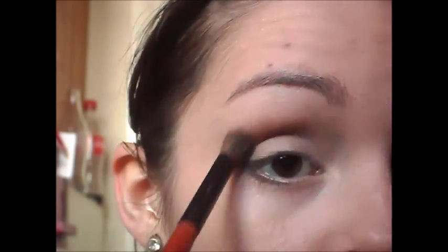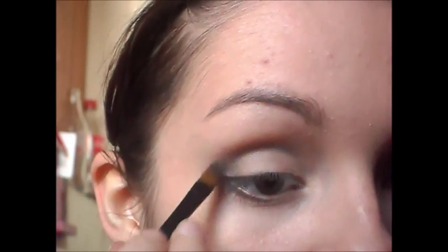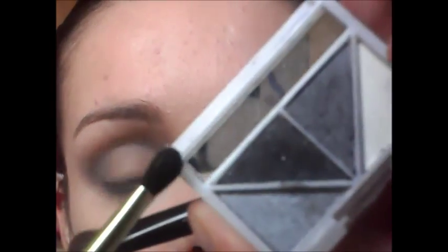Then just blend that out. And what you want to do with this is just keep applying it if you want to, to make it darker. Now what I'm going to do is just take a tiny bit of the black just to deepen it a little bit more.